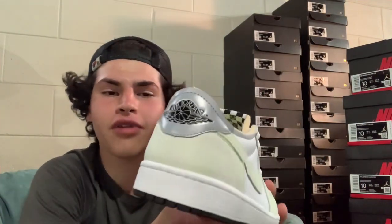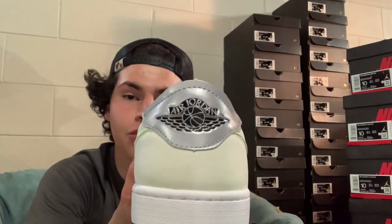On the back, you've got the 3M Air Jordan wings. Put a camera flash on it and it just pops at you — really nice touch. That's my favorite part of Jordan 1s, the wings on the back heel tab, as opposed to on the side like with the highs like the Royal Toes. You guys gotta let me know in the comments which one you prefer — side versus the back. Very clean sneaker.